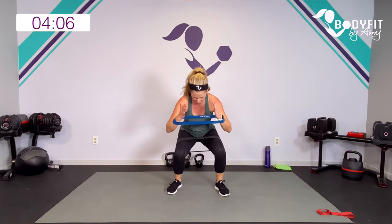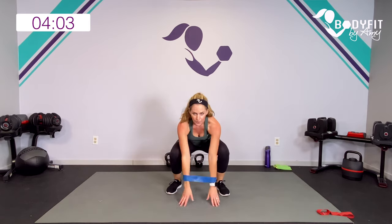Hold it here — I want you to pulse back in the shoulder blades, pulse out with the knees. Five, four, three, two. Relax.